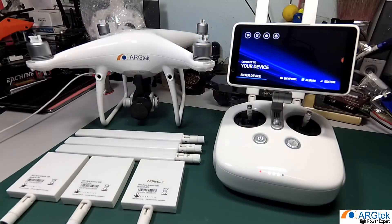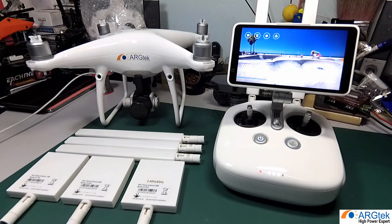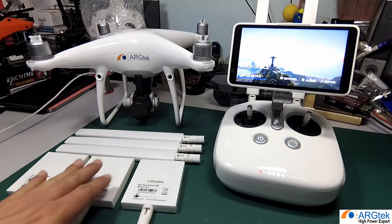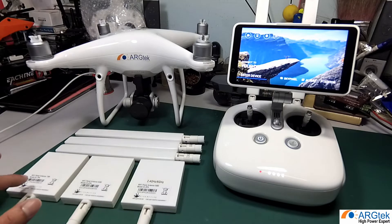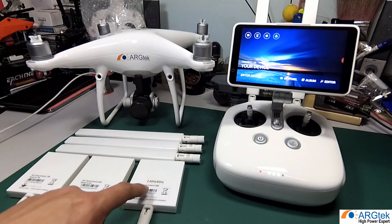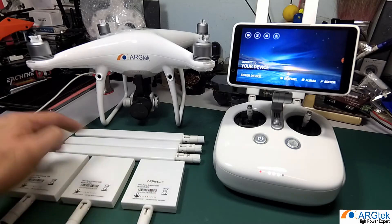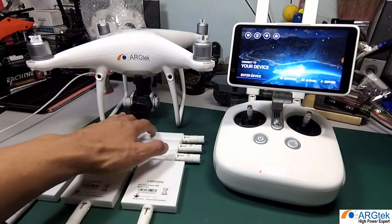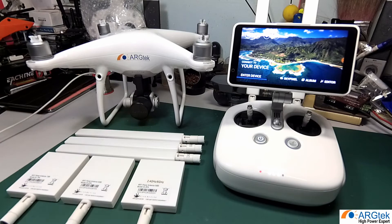In this video I will explain the ARG Tech antenna series for the DJI Phantom 4 Pro or Phantom 4 Pro Plus. We have three series: a 2.4 panel, a 5.8 panel, and a dual band panel. We also have a 2.4 Omni, a 5.8 Omni, and a dual band Omni directional antenna.